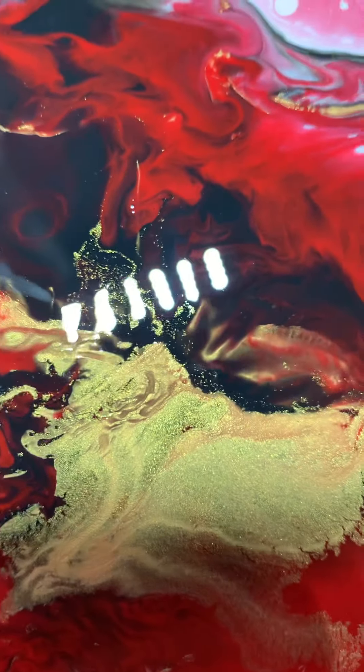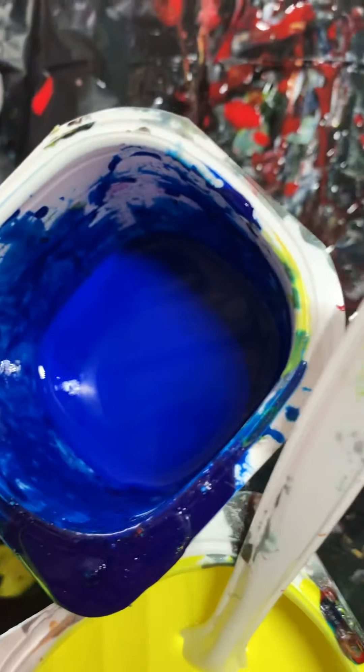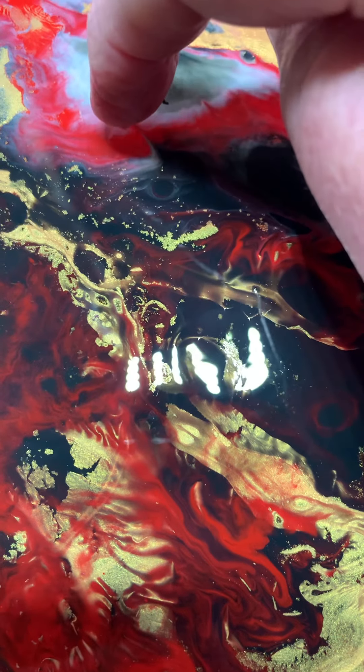Now, some of these paints had Elmer's Glue-All with a lot more water in them, and a little drop of Floetrol in them. So it's a real mixed bag.